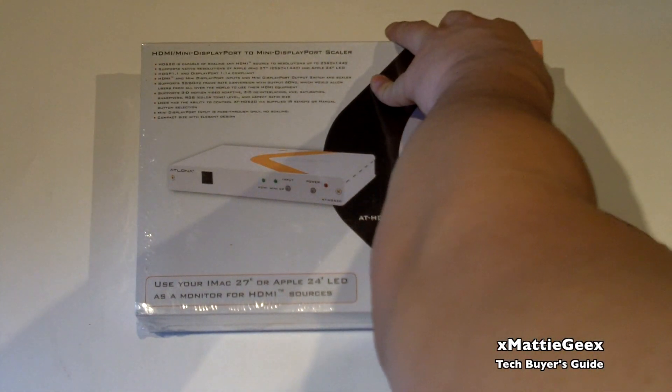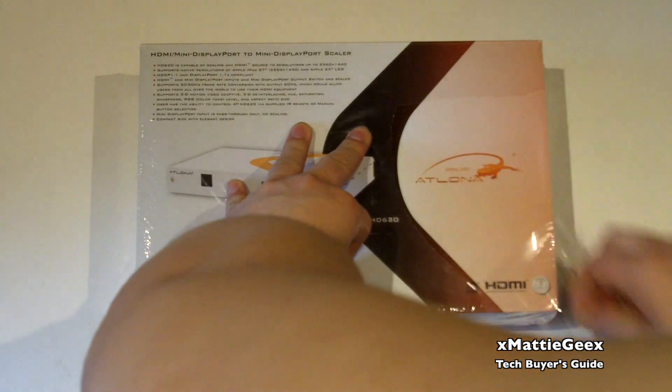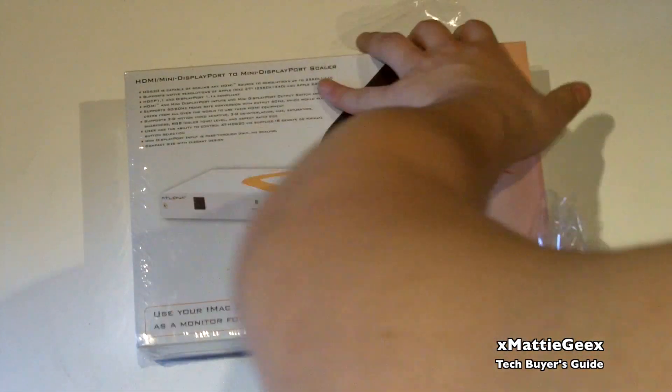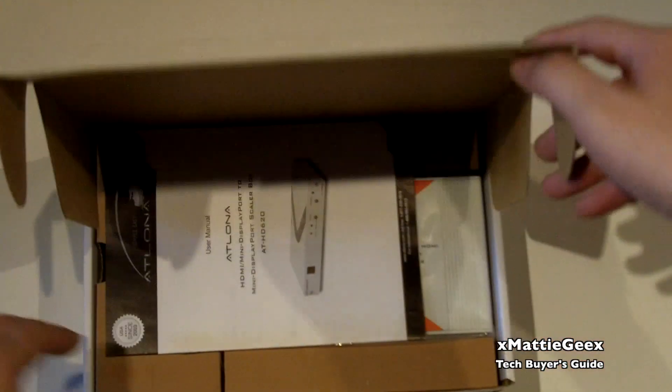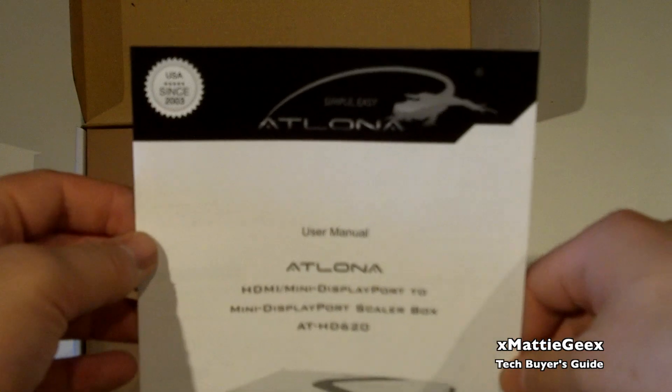I'm just going to get to the unboxing and take this cellophane wrapper off. I'm pretty excited about this. The only downside about this box is there's only one Mini DisplayPort source, so if I want to switch it between my iMac and my consoles I will have to find some type of switch, which Atlona used to make but now they've discontinued it. So I'm going to have to be unplugging and re-plugging it in, which is very annoying, but I'll find a workaround somehow.